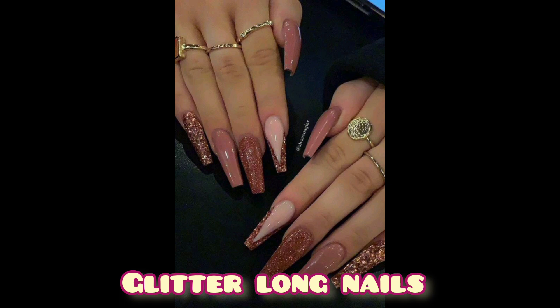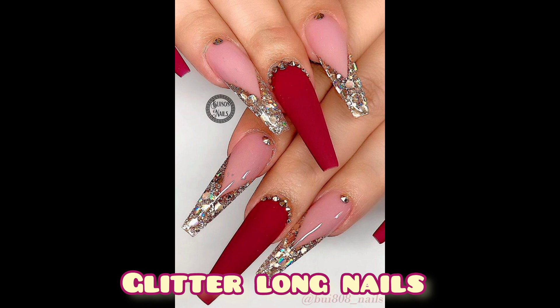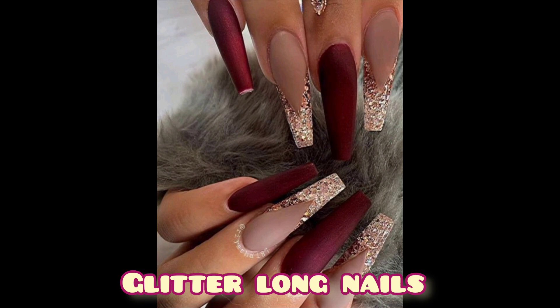Long glitter nails look utterly gorgeous and are a chance to show off your appealing nail art. We love how the glitter brushes on and makes them attractive and beautiful. Please share my YouTube channel with your friends and family members and subscribe. Thank you.